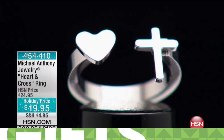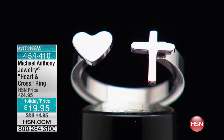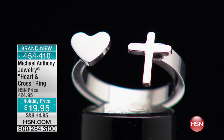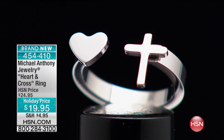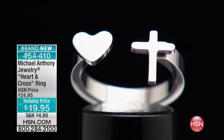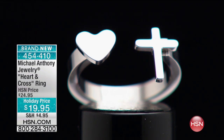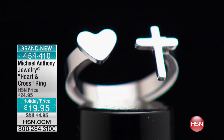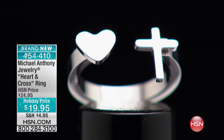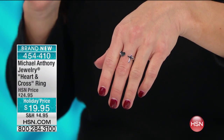A certificate of authenticity, a lifetime warranty — it's such a beautiful piece, but I'm not going to be surprised if it sells out here in just a sec. This is so very pretty, it's brand new. A lot of you have already pre-ordered this. It's $19.95.